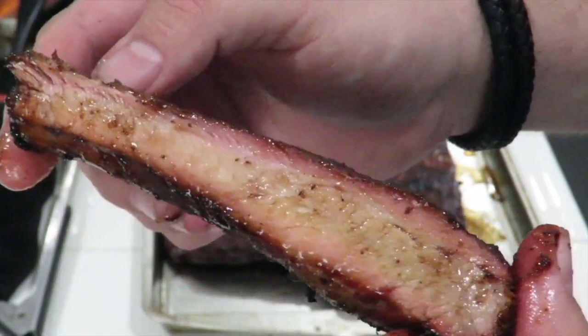Guys, we are going to make my homemade sausage stuffing in my Ninja Foodi Grill. This is Cooking with CJ, the show about cooking, drinking, barbecue, and all the other stuff that goes along with it.